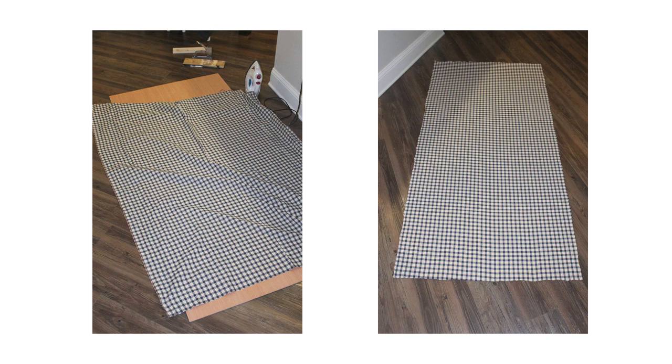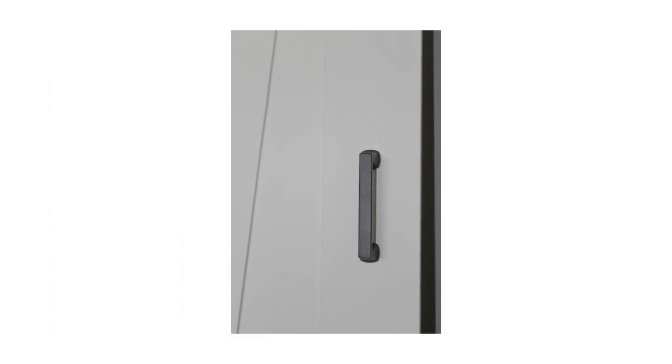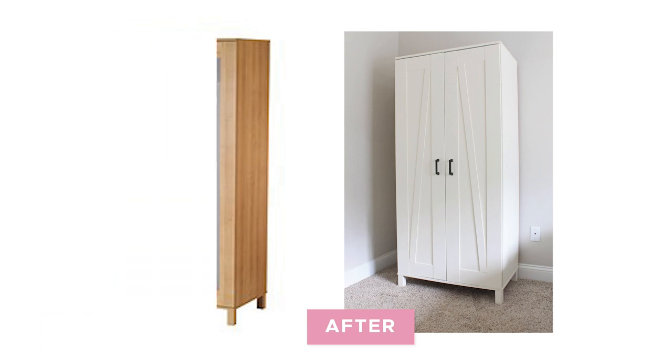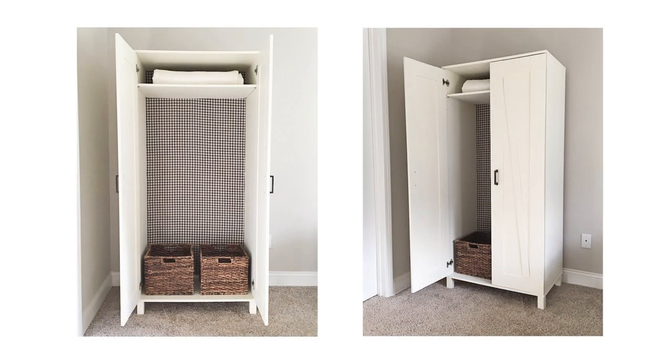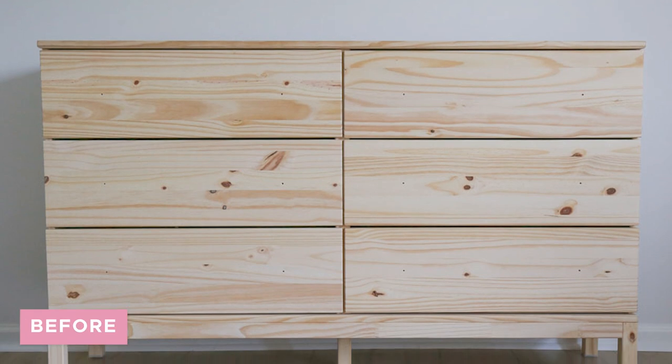I attached the backboard to the wardrobe with screws. The finishing touch was a new oil-rubbed bronze handle. This IKEA hack cost me less than $50, and I love the barn door look and the cute fabric that adds style to it.